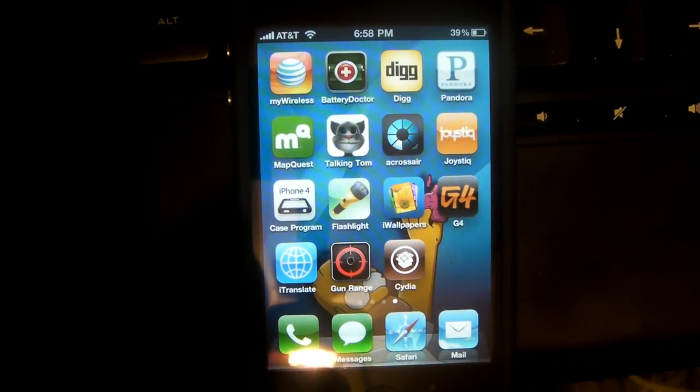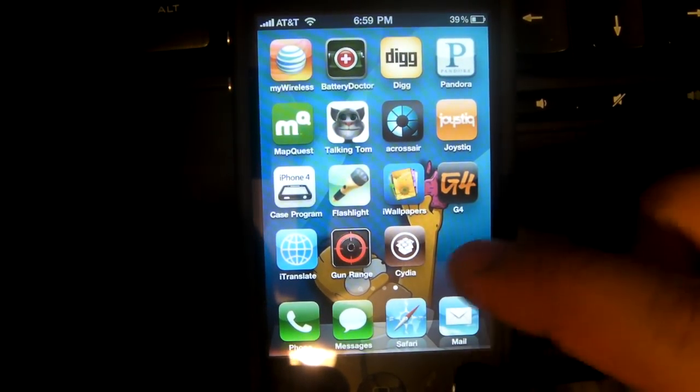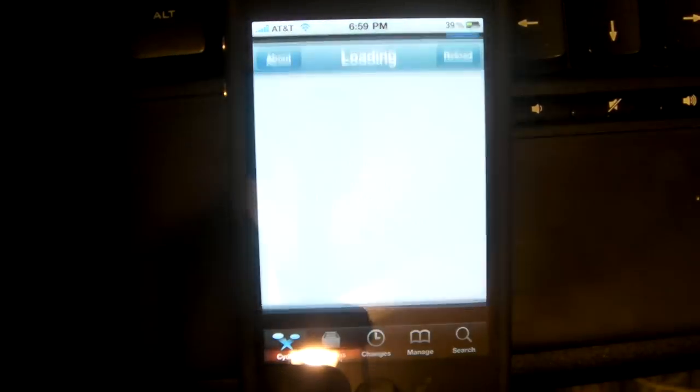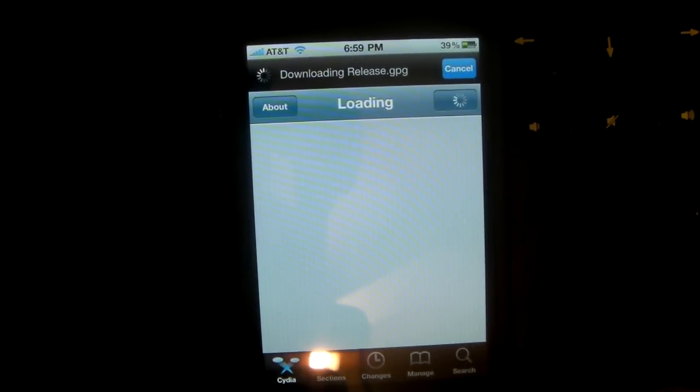You have your jailbroken iPhone or iPod touch. Make sure to subscribe, comment, and rate. Let me just open up Cydia — you know, open it up — and it's the regular Cydia, loading data, and bam! You have a jailbroken iOS 4 device. Congratulations guys, make sure to subscribe, comment, and rate.